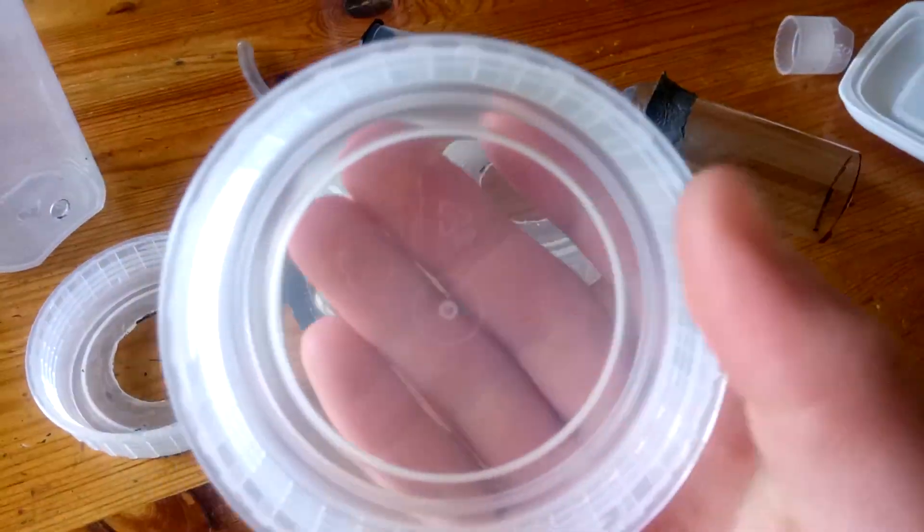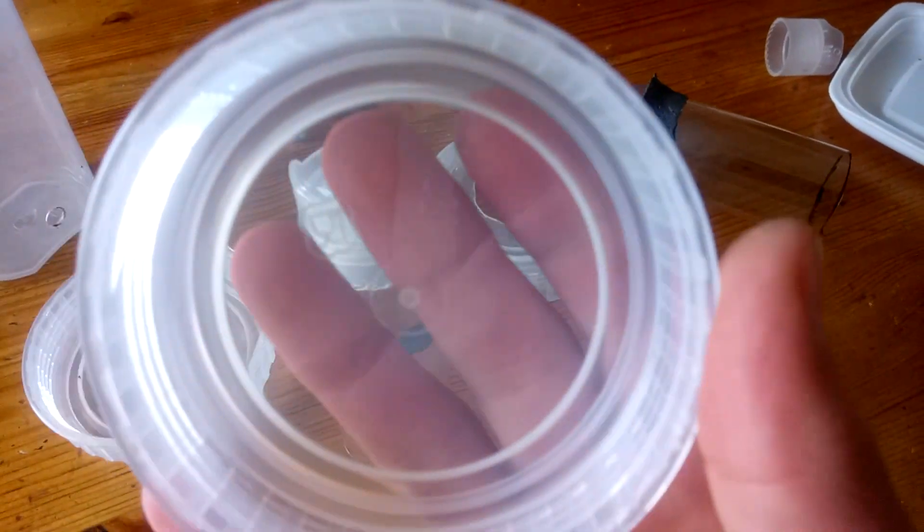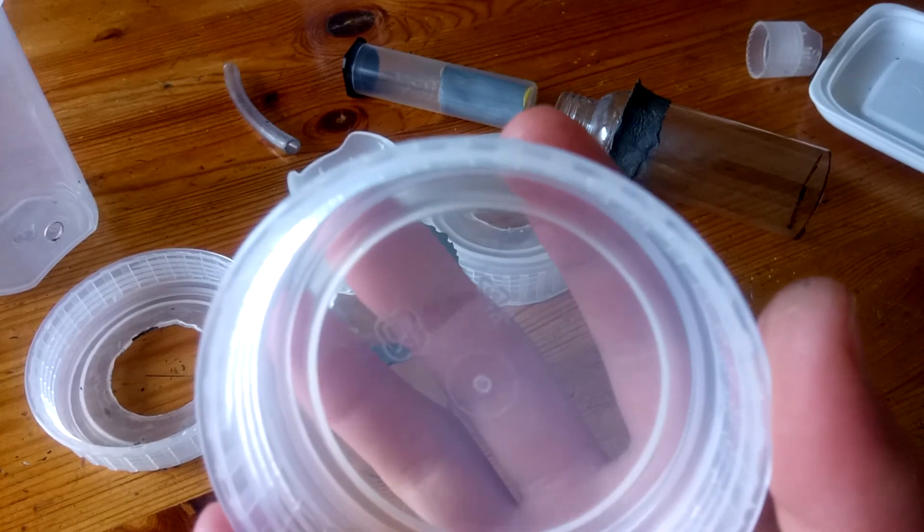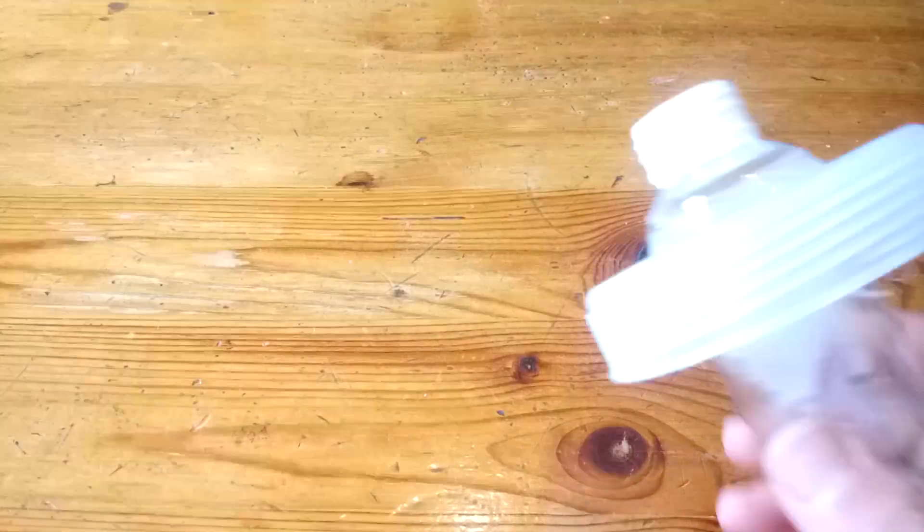It turns out food safe plastic is made from number 5 plastic, which is the most annoying plastic to glue. So I decided to resort to using hot glue. The seal is there but it's not a very good seal.